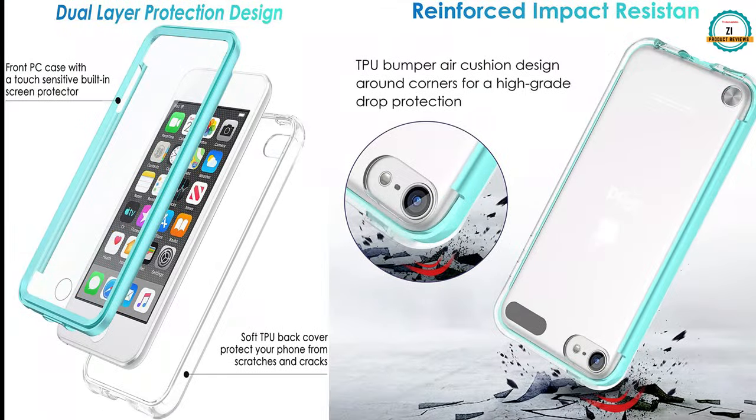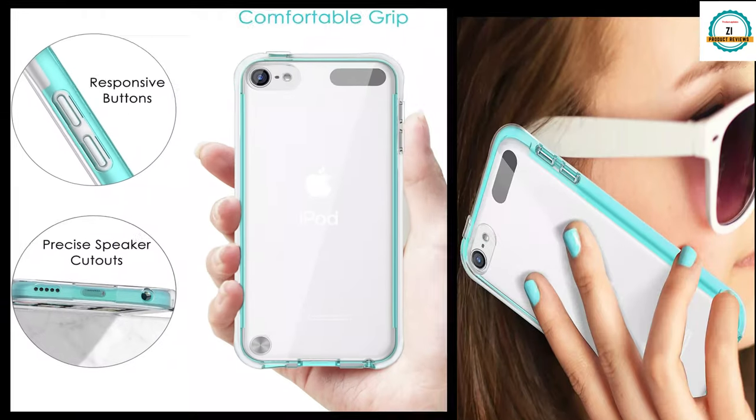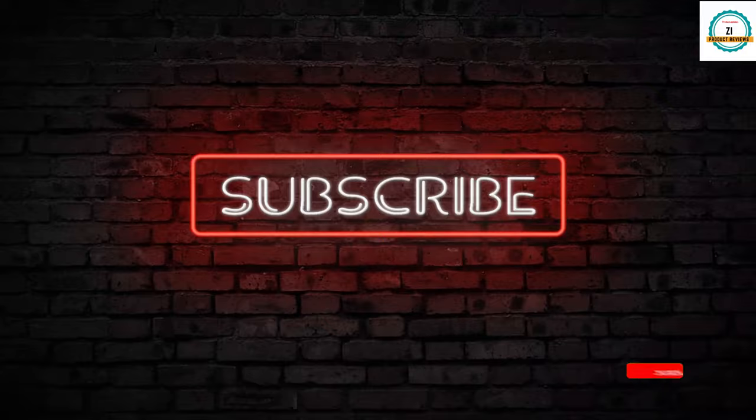It has dual layer protection design, which is also an awesome feature, and it has a crystal clear finish. You can see all things easily. Subscribe to the channel for more amazing videos. Thanks for watching.